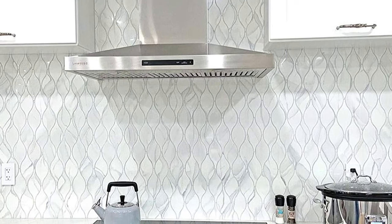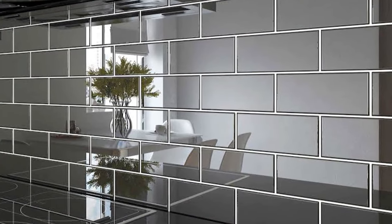All right, let me ask you a question: what's stopping you from tiling your own backsplash? Are you afraid of making a mess? Well, we made this video for you.